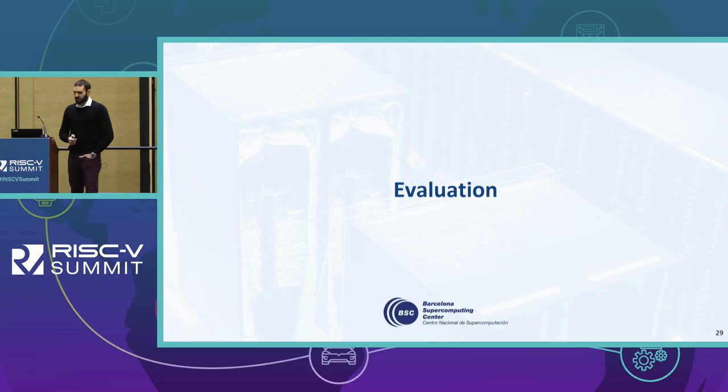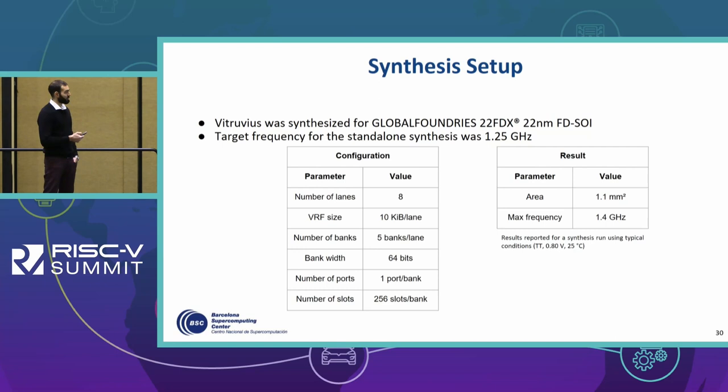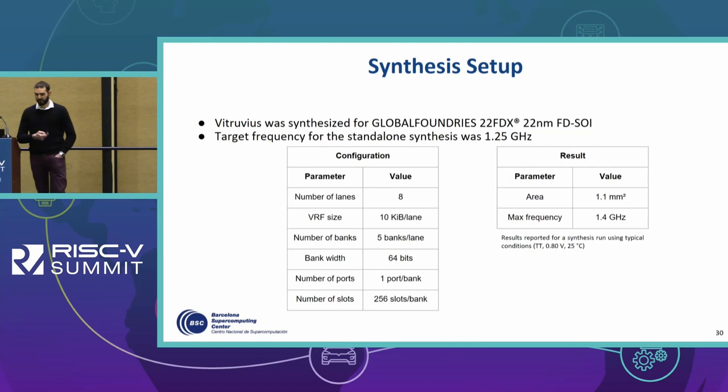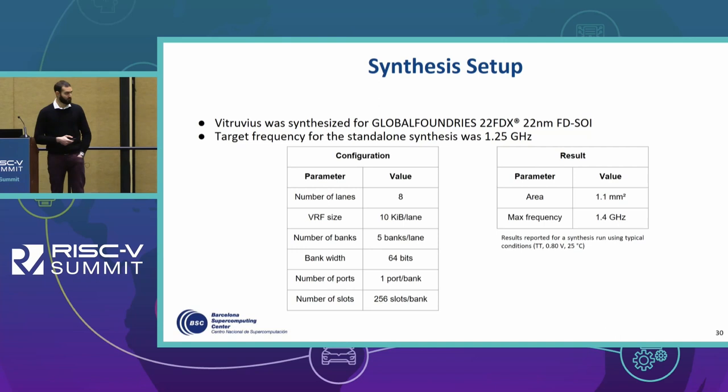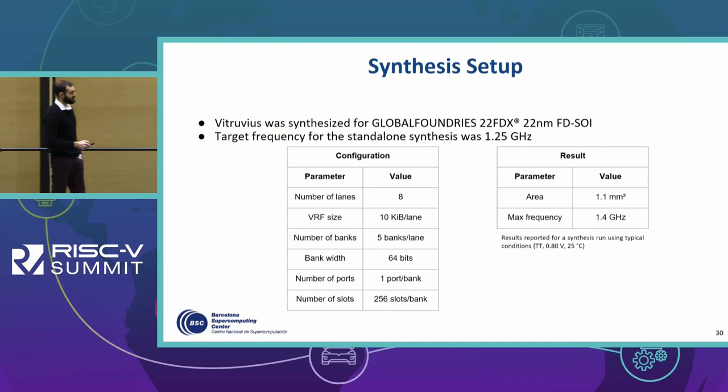Moving to the evaluation phase: for the EPI project, Vitruvius was synthesized for GlobalFoundries 22-nanometer FDSoI at a standalone synthesis frequency of 1.25 GHz. We used eight lanes to match the EPI configuration, with the corresponding vector register file size, number of banks, and so on. The synthesis results show an area of 1.1 square millimeters for a maximum achievable frequency of 1.4 GHz, reported under typical conditions.